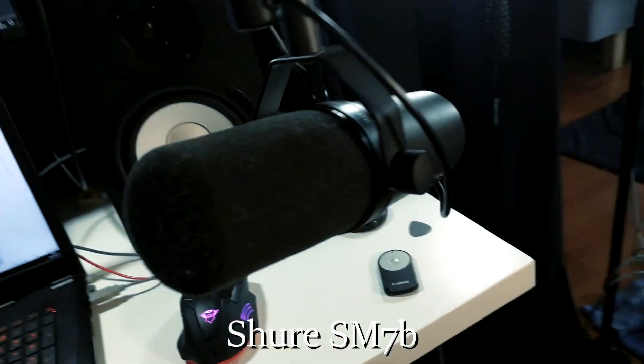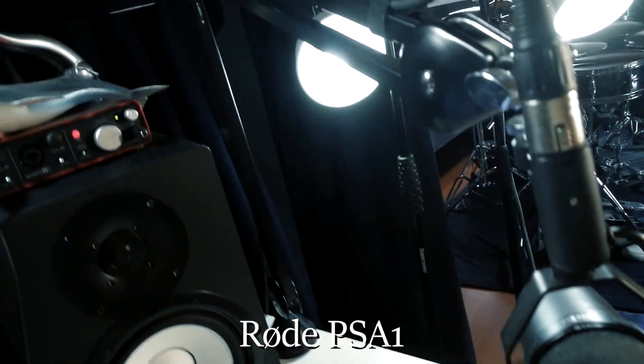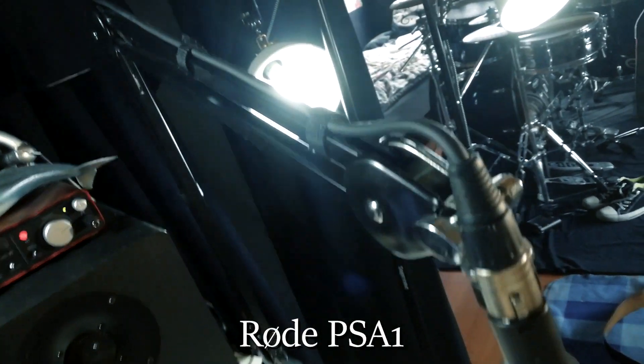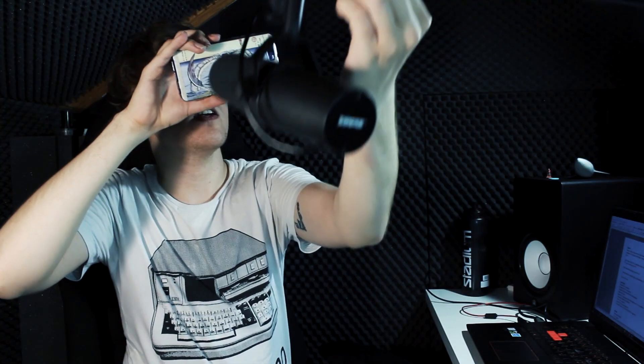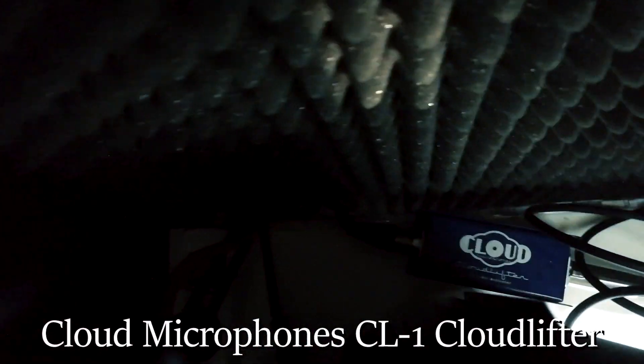Moving on to my microphone — it's actually what I'm recording my voice through right now. It is a Shure SM7B, which was my dream microphone for a good while before I could afford it. It's very good. That is mounted to a Røde PSA1 boom arm — I like this one a lot, it's very easy to position your microphone whether you're sitting in front of the computer or standing up. That then runs through a Cloud Microphones CL-1 Cloudlifter, which gives a heck of a lot of clean gain for this microphone.